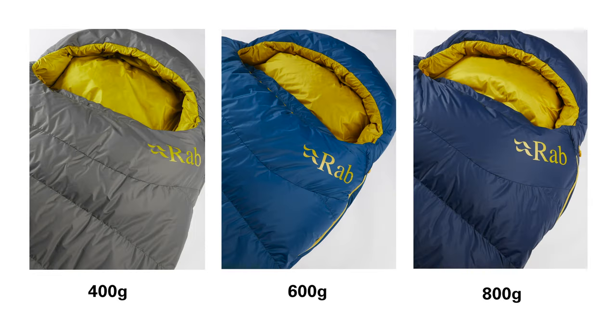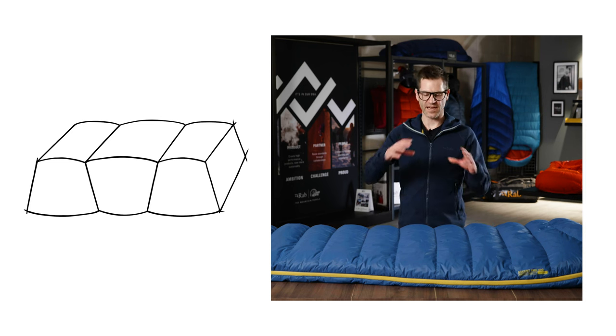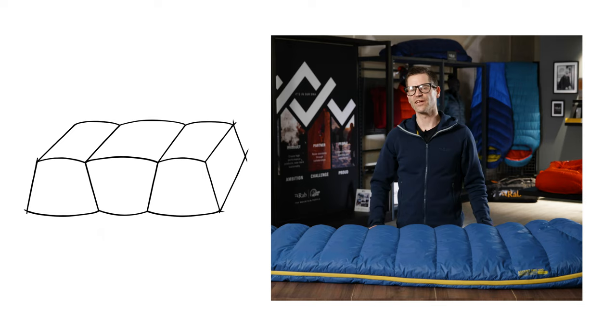The Ascent Pro is available in 400, 600 and 800 fill weights, with a women's fit available in the 600 and 800 weights. All of these fill weights use a trapezoidal box wall construction to help maximize the loft and eliminate any cold spots.